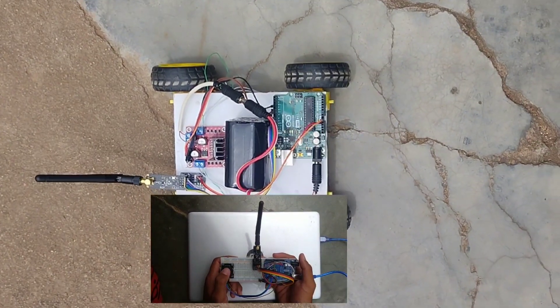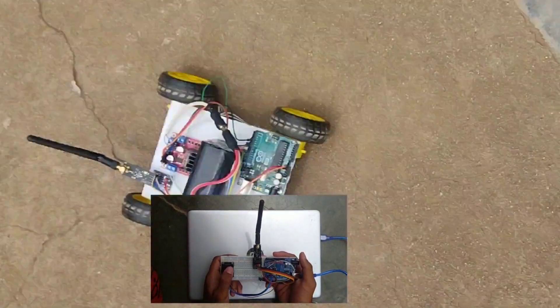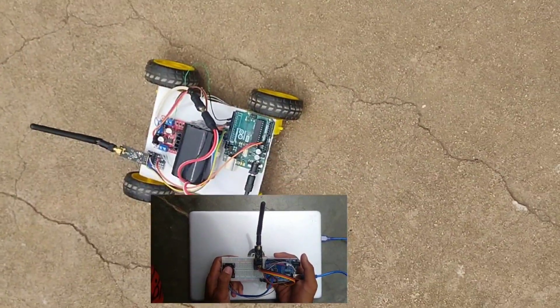Hello guys, welcome to Robotech. In this video, I am going to show you how to make your own RC car, which can range up to 1.2 kilometers.